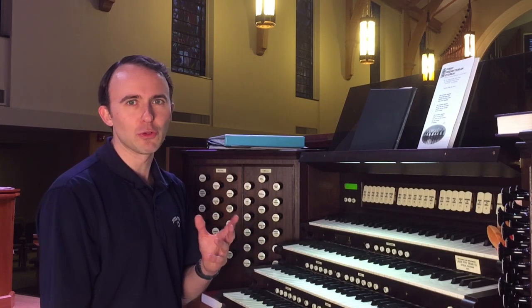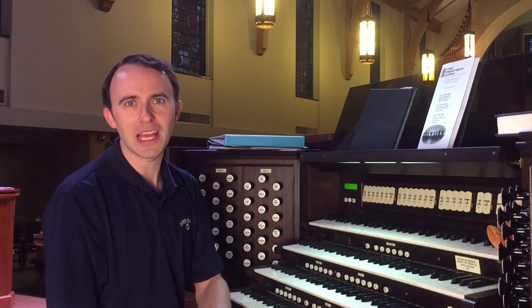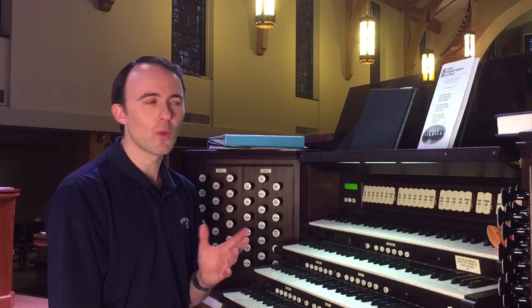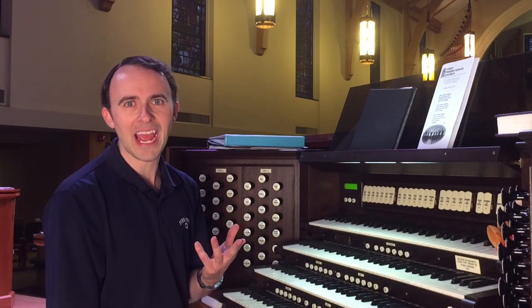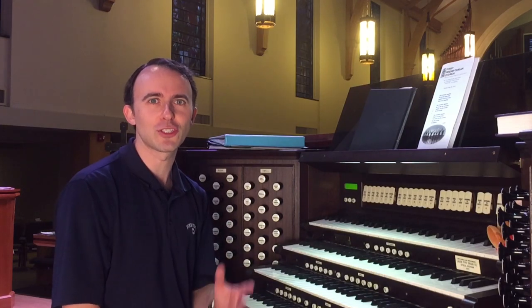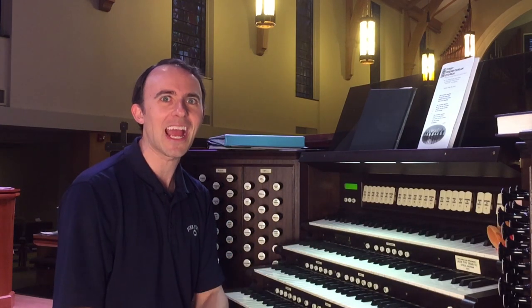Everything that I have to go through from choosing music to actually getting everything set to play on Sunday morning. The first thing I have to do when preparing a service is choose two pieces to play — one before the service and one after. Here we call them the prelude, which goes before the service, and the postlude, which goes after.